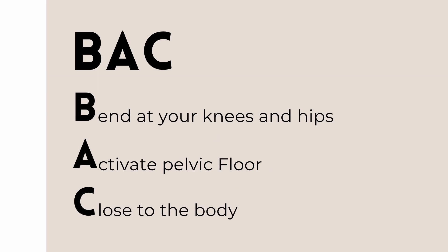The first strategy is the back principle. While lifting things, we want to bend at the hips and knees. That's not to bend at the spine and have poor posture, but to have a nice straight back, engaged abdominals, and then bending from the hips and knees.